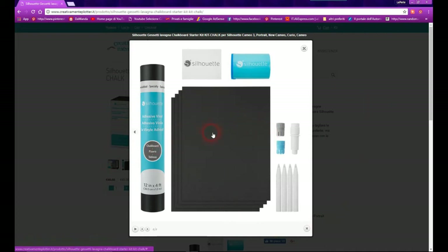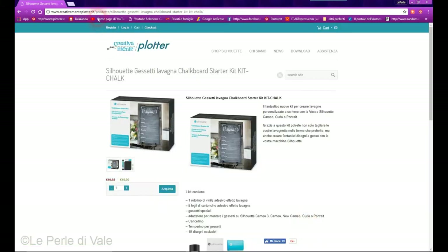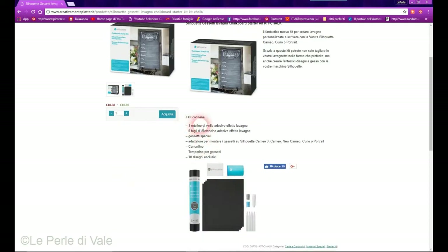Scriverò il mio nome sopra questa stella. Ci troviamo nel sito di creativamenteplotter.it dove trovate il kit. Costava 40,88, scontato a 40. Qui c'è tutto quello che trovate dentro, inclusi i disegni esclusivi: avrete una card dove potete scaricare i disegni dal sito della Silhouette americana.